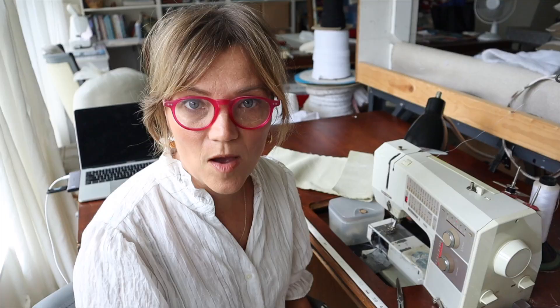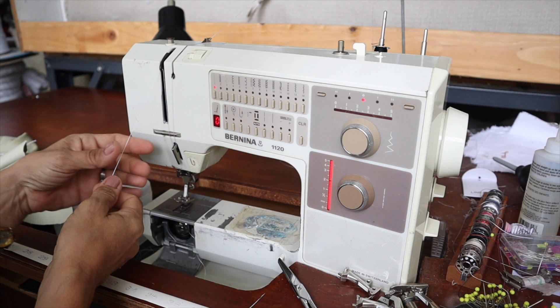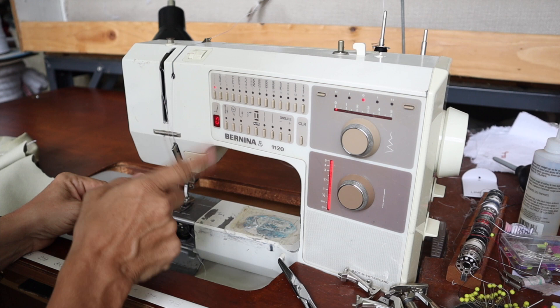The first thing that you need to do is rethread your sewing machine. I've been working on these cushions for the last couple days and I kept getting bird nesting in the bottom of my fabric. What I didn't realize is that somehow my thread had wrapped around the thread guide, causing a different tension on my thread and that's why I was getting the bird nesting.